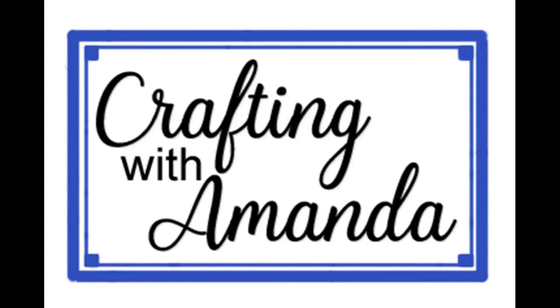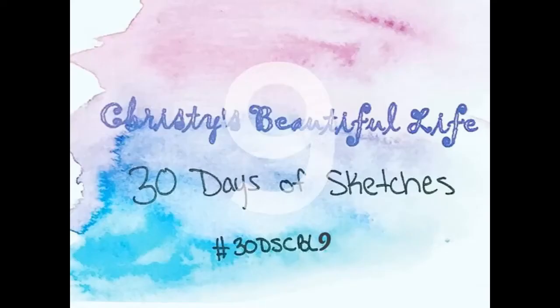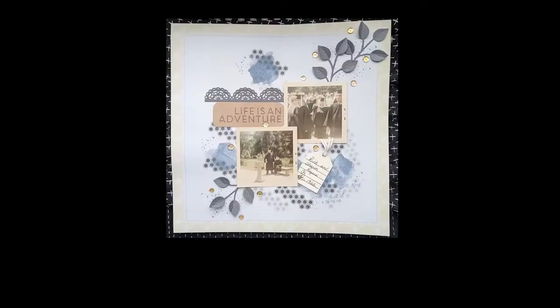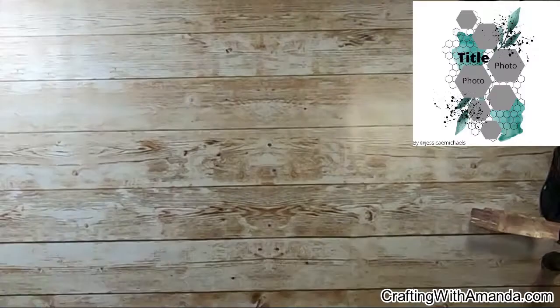Hello crafty friends, Amanda here with day 14 of the 30 days of sketches round nine for Christy's beautiful life. Our sketch today is created by the talented Jessica Michaels.